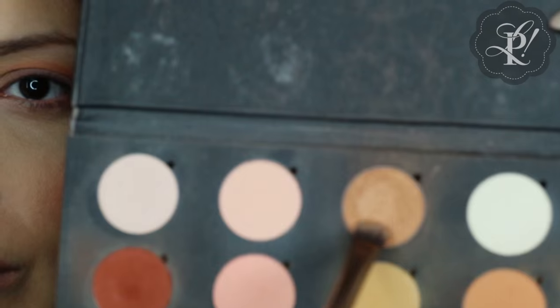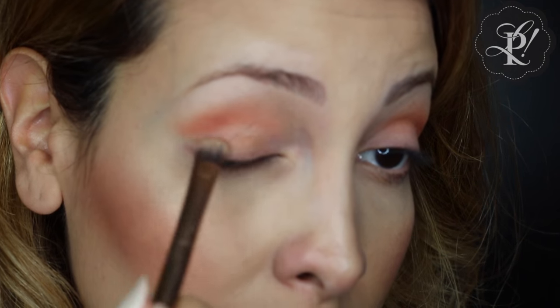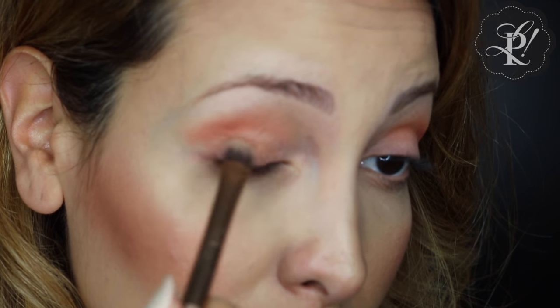I am dipping my eye brush and then I'm going to use this gold eyeshadow and apply this color on my lid.